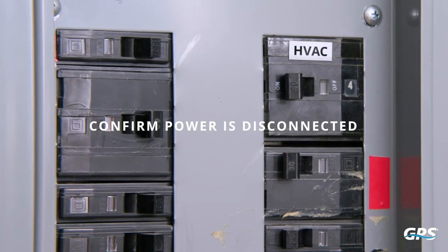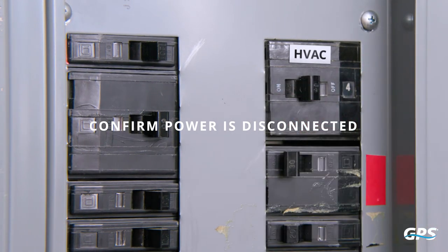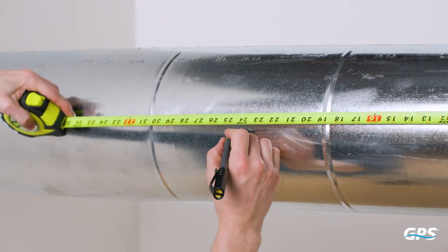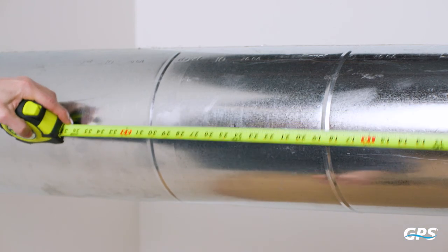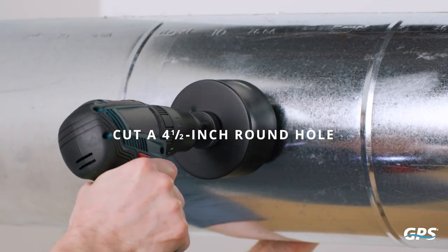To begin the installation, ensure power to the HVAC equipment and the DM2 has been disconnected. Find a good location for the DM2S and cut a 4.5-inch round hole in the duct.